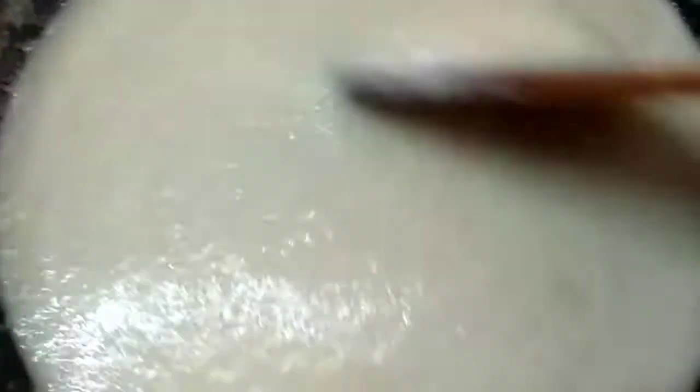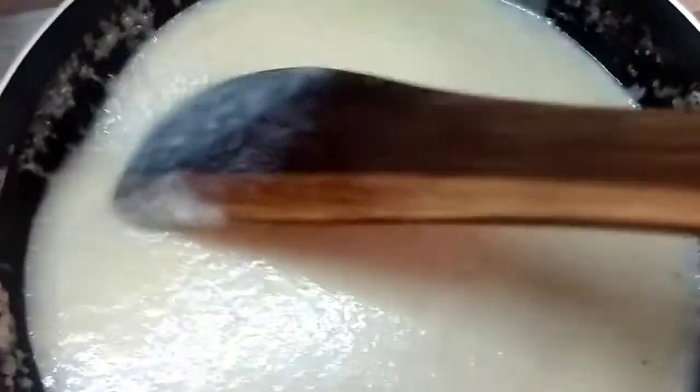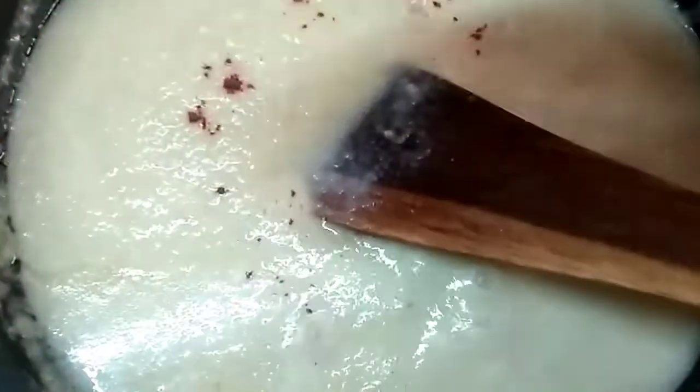At this stage, I will add 2 spoons. I will add a little bit and mix it very well. I will add a little bit of food color.